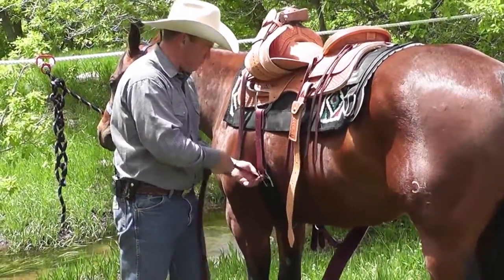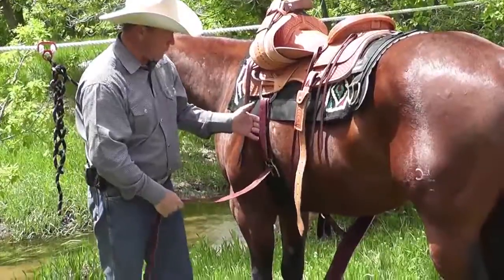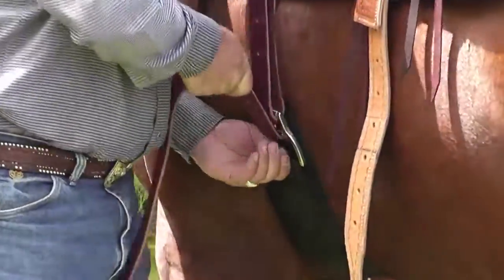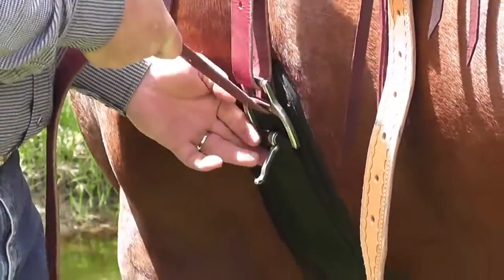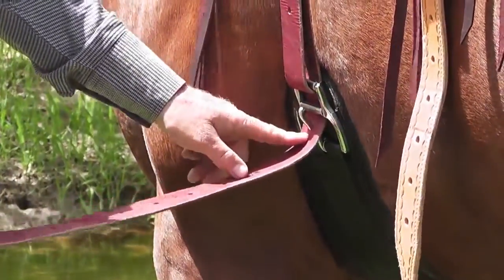Snug it up, pull that buckle back — and here's a really key element. When you do that last snugging, you pull it up right there and you put the tongue through the hole.